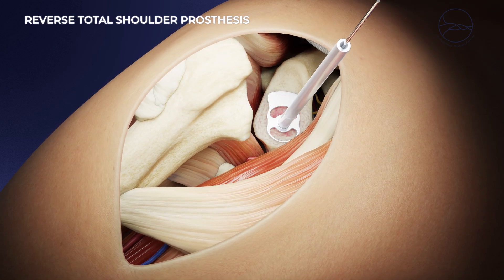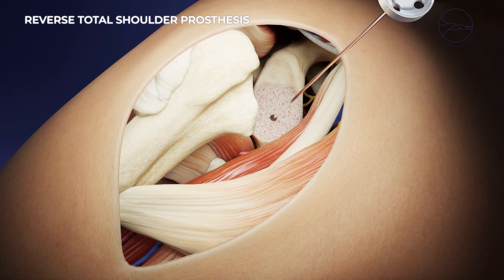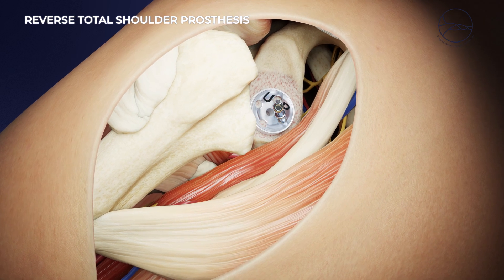The procedure is performed through an incision of about seven centimeters at the front of the shoulder. The subscapular tendon is cut, the head of the humerus is removed, and the bones are prepared to receive the implants.